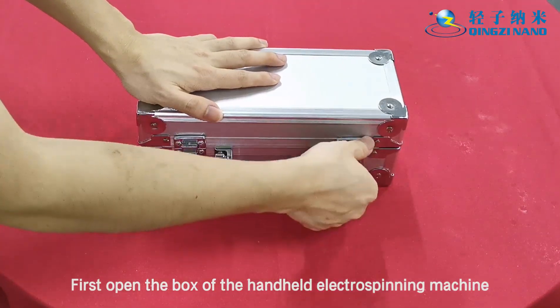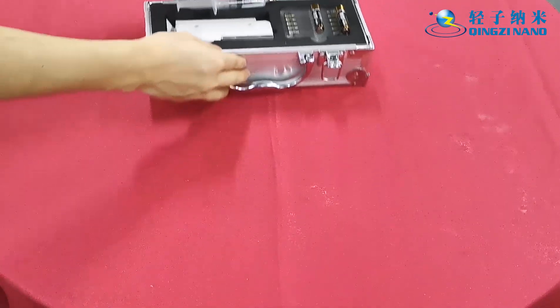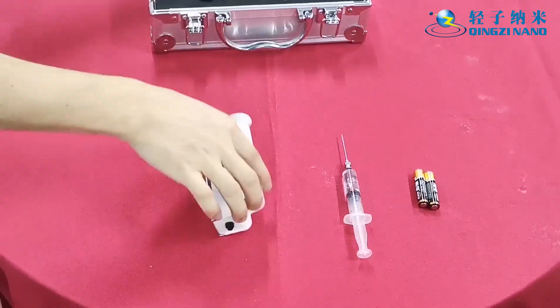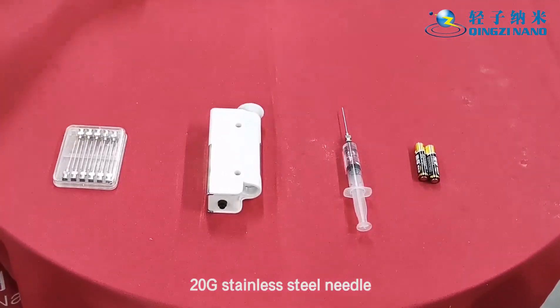First, open the box of the handheld electrospinning machine. Contents include 2 AAA batteries, a 5 milliliter standard syringe, the handheld electrospinning apparatus, and a 20G stainless steel needle.